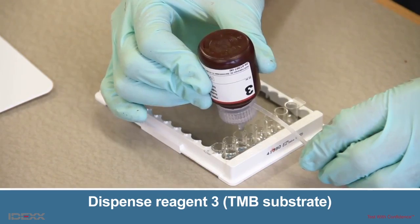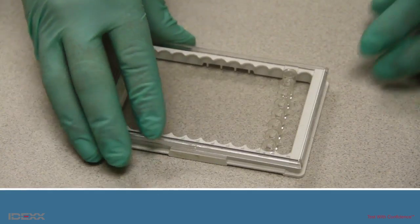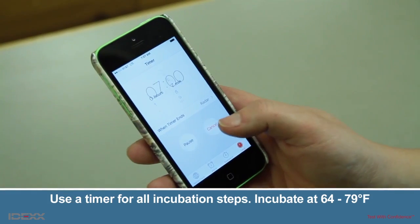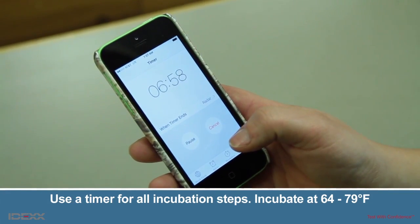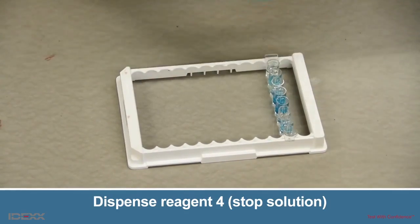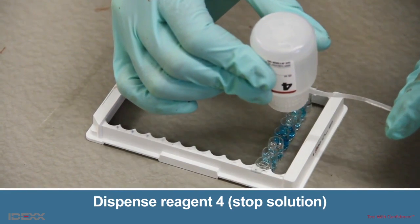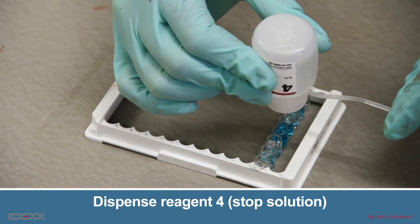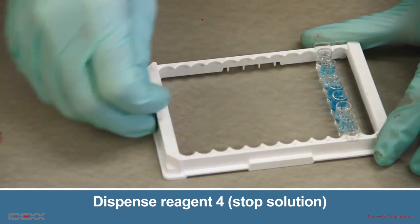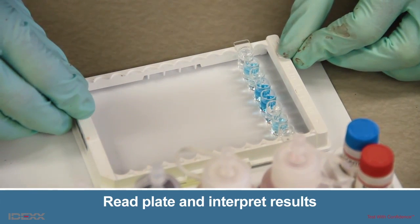Dispense three drops of Reagent 3 into each well. Cover the wells with the plate cover and gently tap the plate 10 times to mix. Start the timer and incubate the plate for seven minutes at 64 to 79 degrees Fahrenheit. After the seven minutes of incubation, do not wash the plate. Remove the cover and dispense three drops of Reagent 4 into each well, then gently tap the plate 10 times to mix. Place the plate on a white surface and take a visual reading.